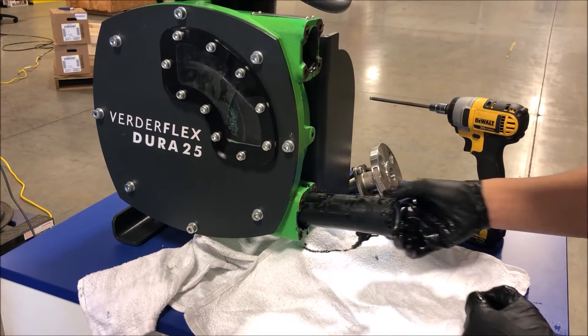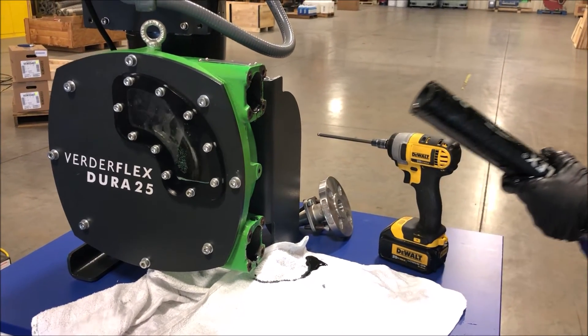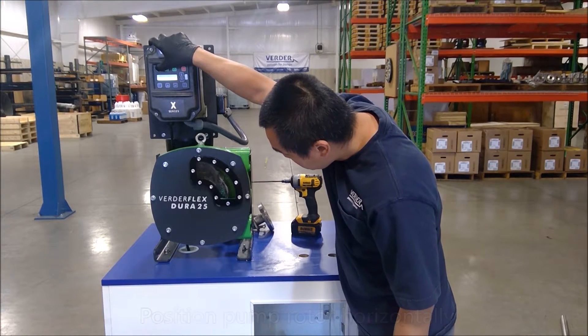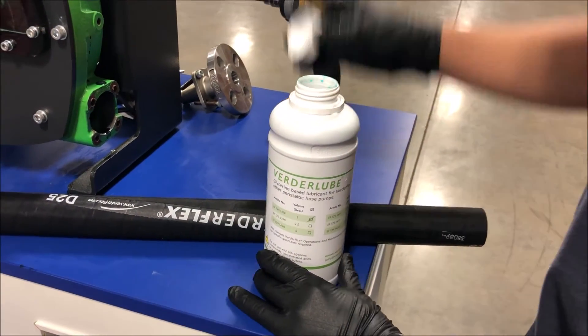If cleaning is required, remove the front cover and clean the pump internals. Position the pump rotor horizontally, or at 9 and 3 o'clock, to allow the new hose to be inserted.